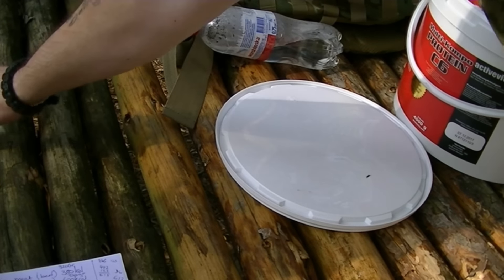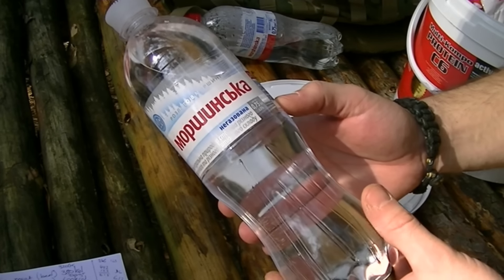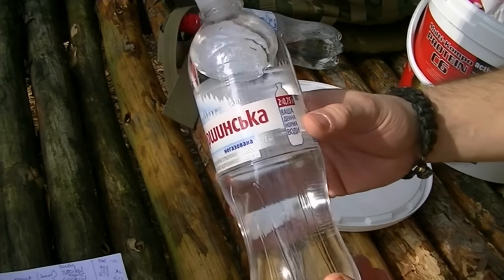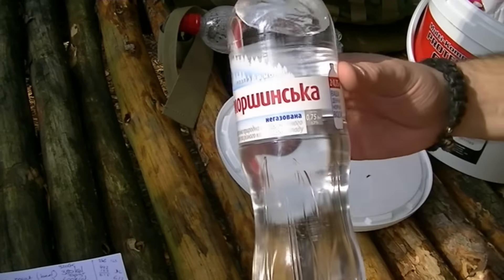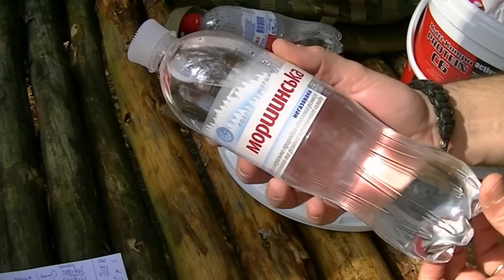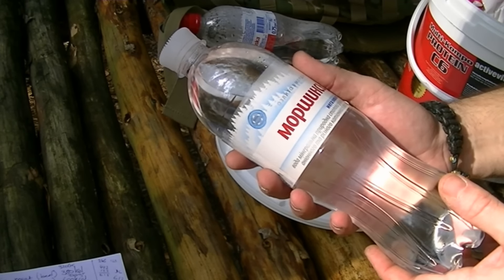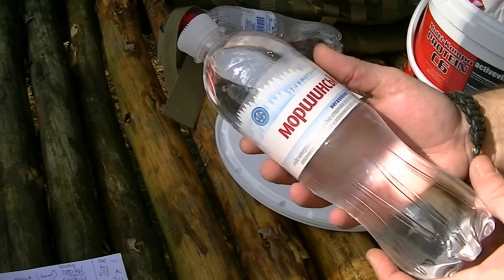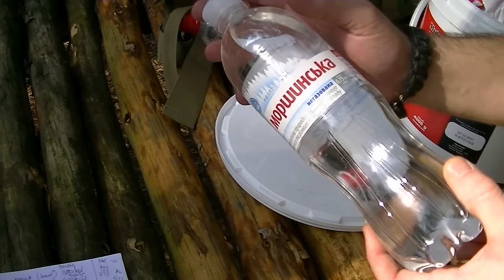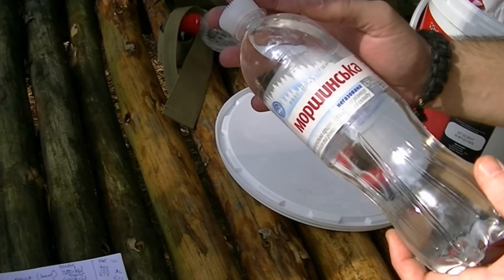And finally, but definitely not the least, is water. I'm only taking 750 milliliters of water — that's a bit less than a liter. This is the only water I'm going to leave here, but I've got a lake nearby, about 20 to 25 minutes walk away. So I suppose I could always leg it to get more water with this bottle and then boil it in my cup. So that's the idea.